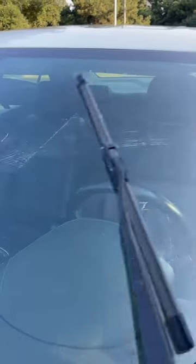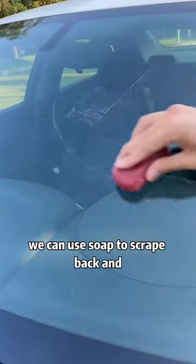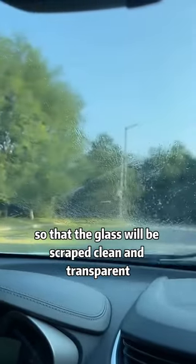The front windshield is not clean. We can use soap to scrape back and forth on the windshield several times so that the glass will be scraped clean and transparent.